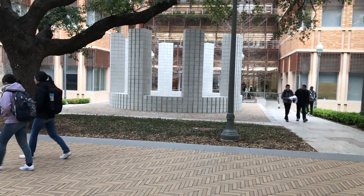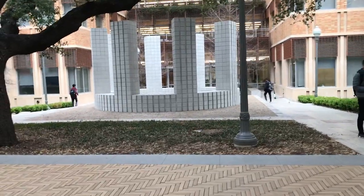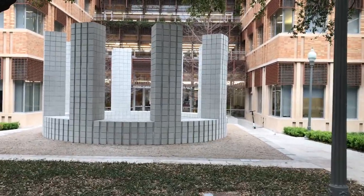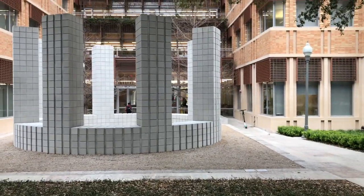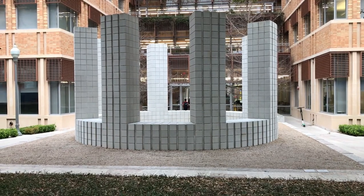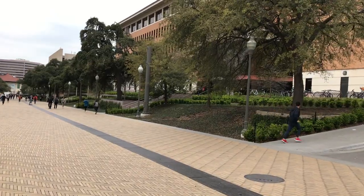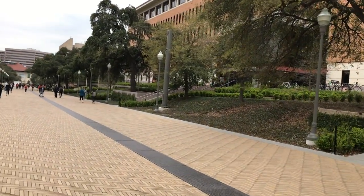That right there is the Gates Dell Complex building, the GDC. It is practically my home — it's the computer science building. This is where I do a lot of my projects, ranging from operating systems to other courses we take here at UT for computer science. That right there is the McCombs School of Business and I am about to enter it for my workshop.